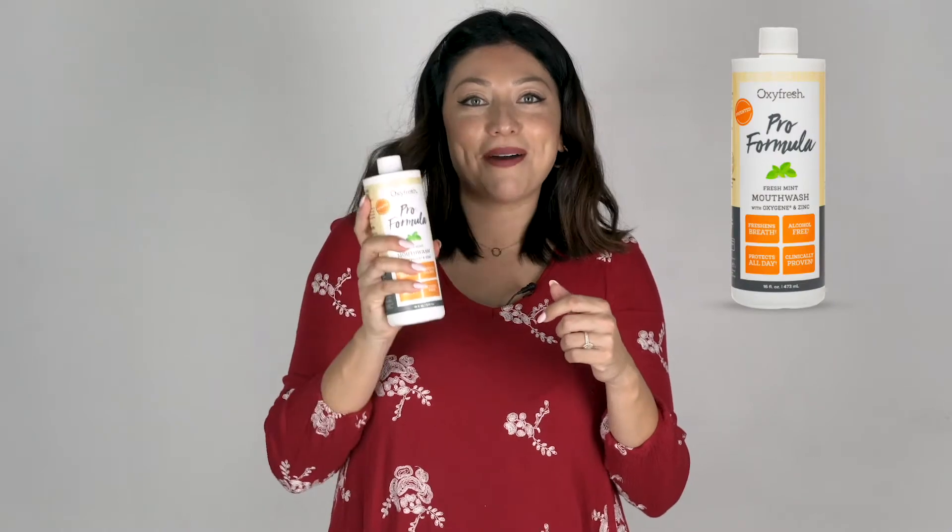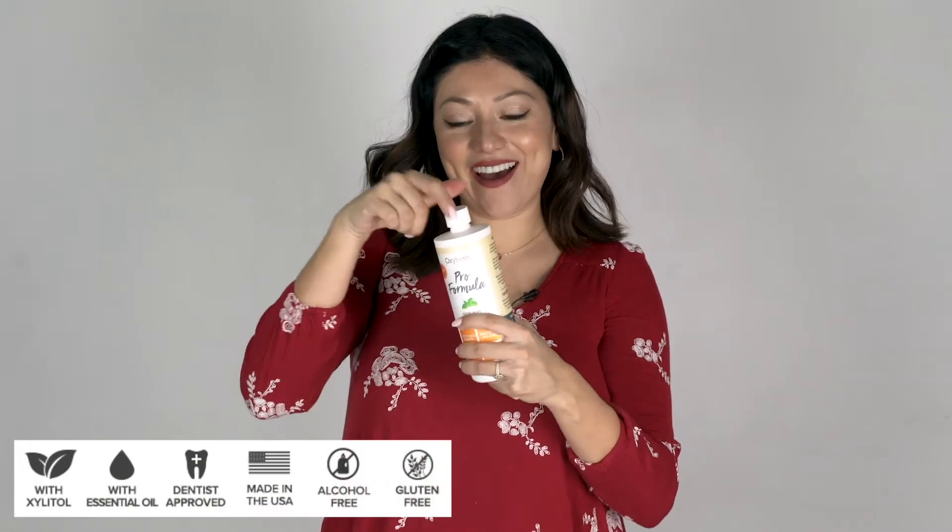The final thing we're going to try from the box is this pro formula fresh mint mouthwash. I already love this because I'm totally anti-alcohol when it comes to mouth rinses — I don't want you to dry out your mouth, and alcohol kind of dries out your mouth. So let's try it out.